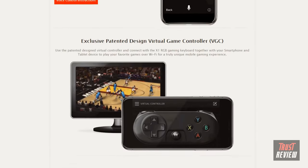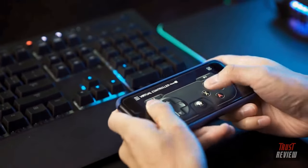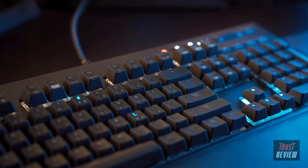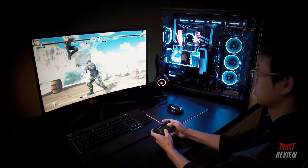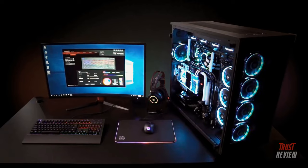The app also includes a patented design virtual game controller, letting you use your smartphone or tablet as a mobile gaming controller to play your favorite games over a wireless connection together with the X1 RGB keyboard and software — providing a truly unique console-type gaming experience. The Thermaltake TT X1 RGB: full-spectrum RGB gaming with smart control. Learn more at thermaltake.com.